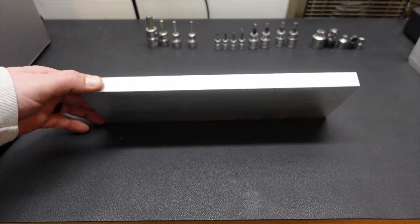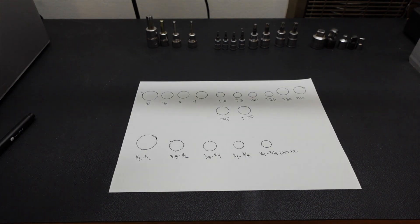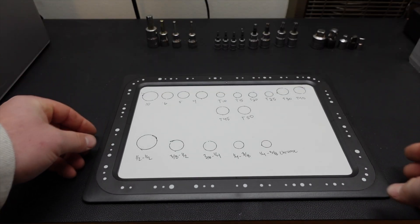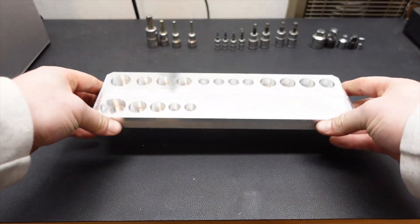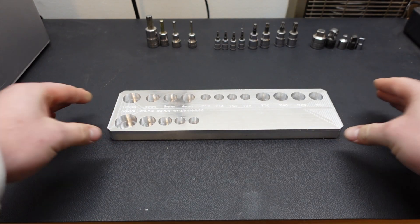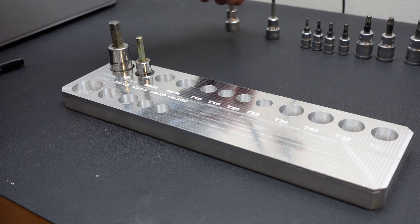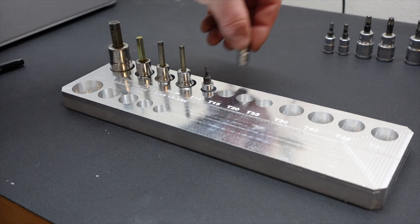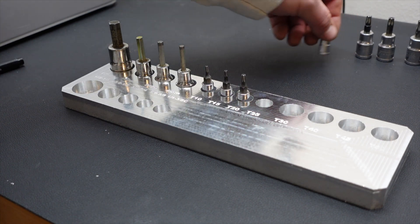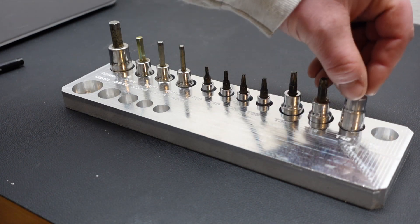In the comments below, share your thoughts on the Shaper Trace, and also if you have any other ideas or challenges I can use to continue testing this tool. I was able to use the Shaper Trace to finally get all of these loose sockets organized and in their home location, and I take that as a success. If you enjoyed this video, hit the like button, and I'll see you in the next video.